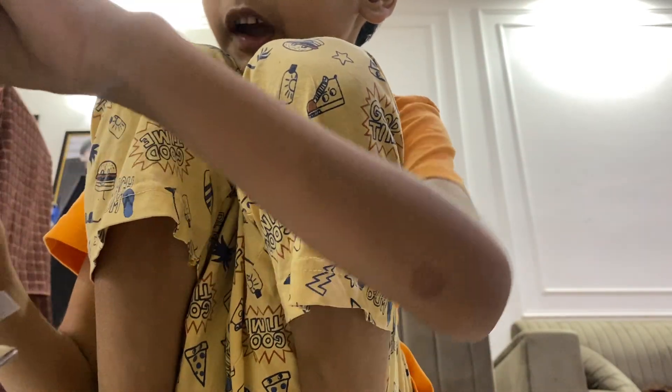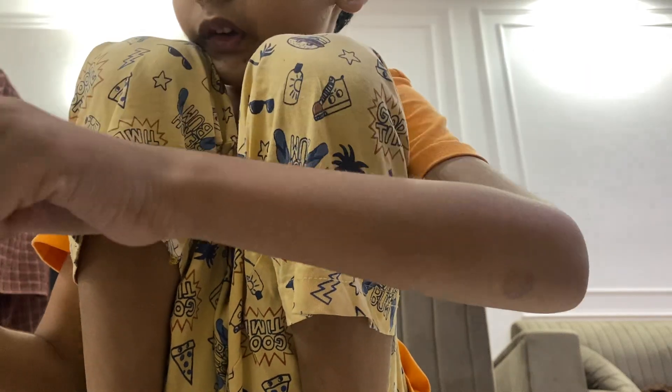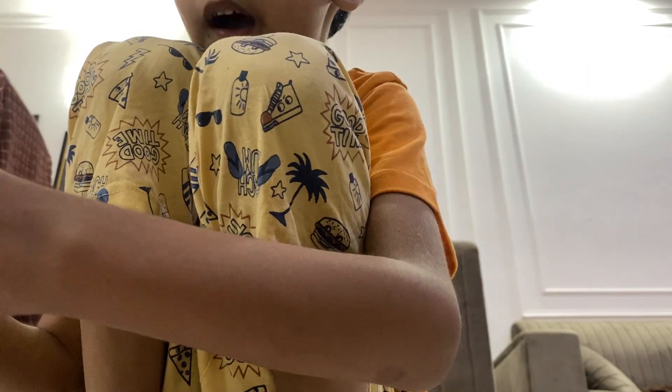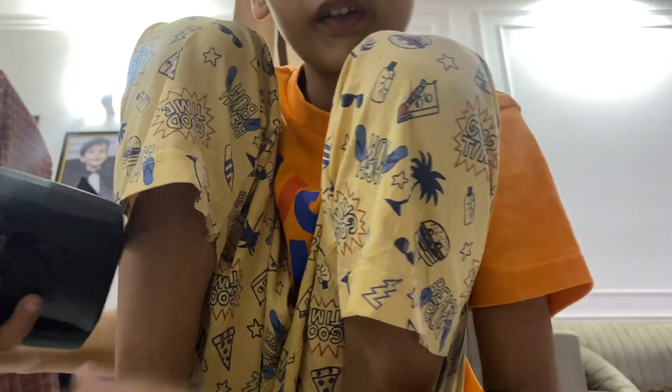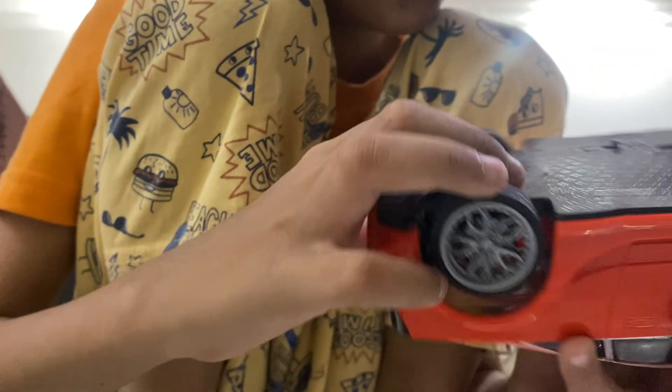What else can we see? We need to open this tape — oh, it's too powerful. Let me open it like this. Yes, it opened! Here's the battery — no, it's a charger. Let's keep the charger here and switch it on. The lights are on now — let's test it!